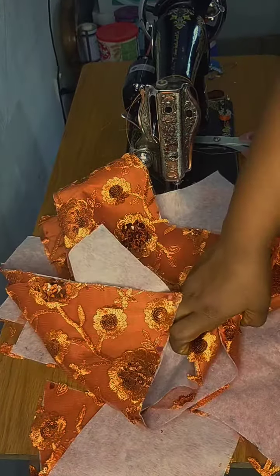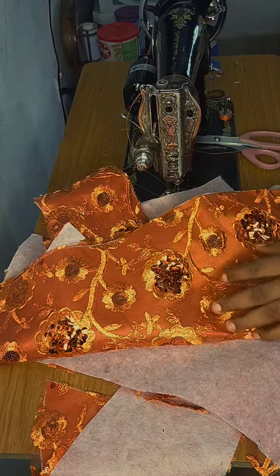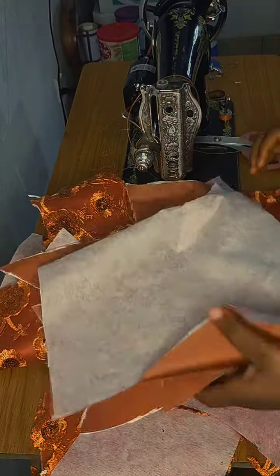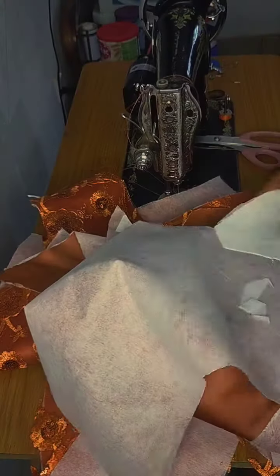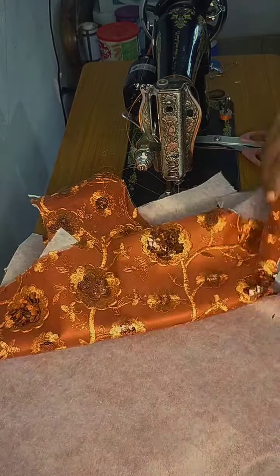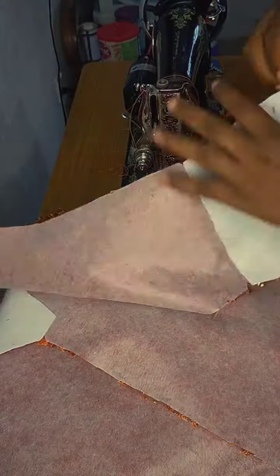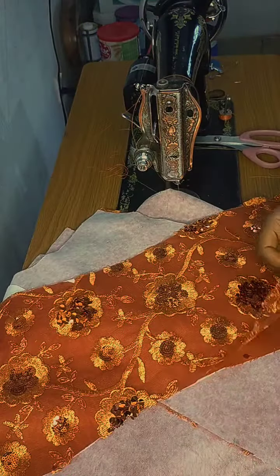Welcome back to my tutorial. I've cut out the lace fabric I'll be using, as well as the lining, and I've placed my interfacing on it and even the wording on it as well. I'm going to start sewing from the front now.